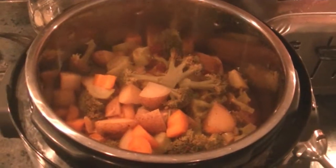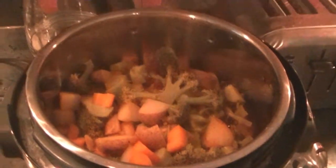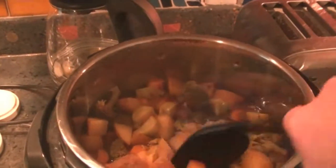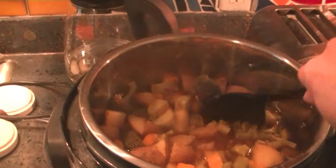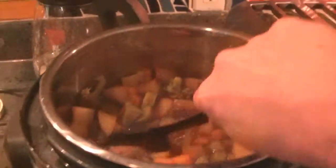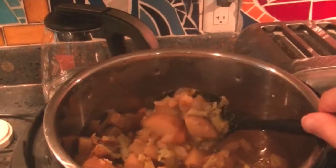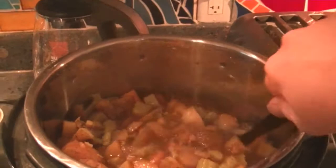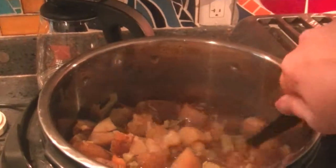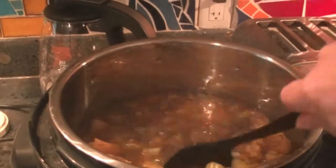Once all of the pressure releases, that little red safety valve drops down, which releases the lid so that you can open it. You just give it a turn and pull the lid off. There is our cooked soup ready to be blended. Everything is really soft and well cooked with a pressure cooker. If you don't have an immersion blender, you can literally just go in with a spoon and start mixing — you can see everything is already breaking down. You could use a potato masher. But I'm going to go in with my immersion blender and give this a partial blend, leaving some chunks in there.